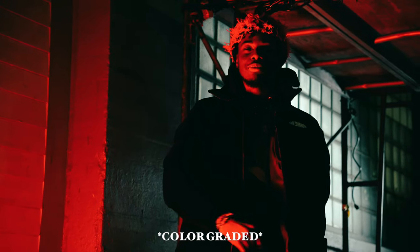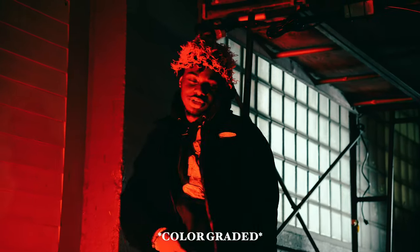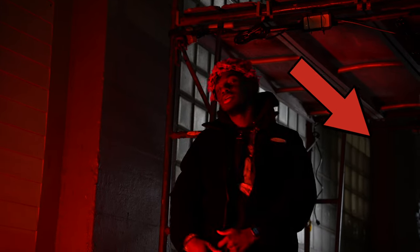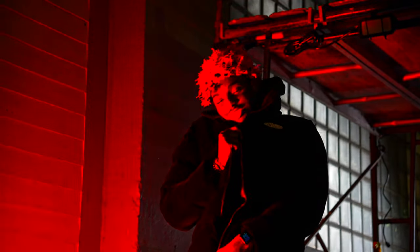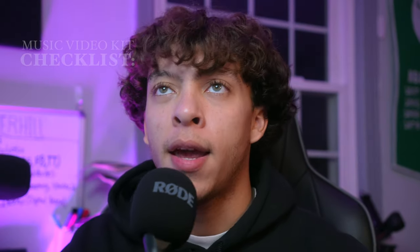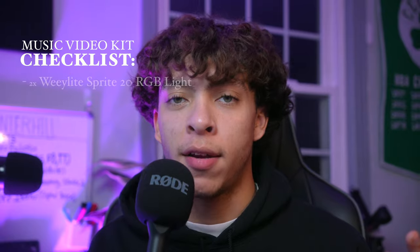I'll show you this one — we shot in the middle of a dead street on the sidewalk. It had a cool, gritty feeling to it. I set up the softbox behind them and lit it on top of the window to get that separation. I brought the RGB light and put it towards the left side to give them that red glow against the wall to produce depth. The visuals were crazy with this one.